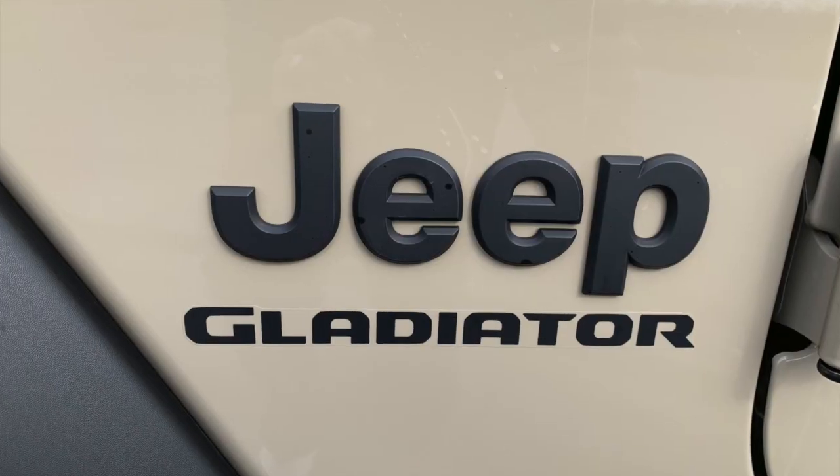Anyway, that's my little bed board mod in the Jeep Gladiator. Leave a comment, let me know what you think. Thanks for watching. Don't forget to like, share, and subscribe, and we'll see you next time. Have a great day!